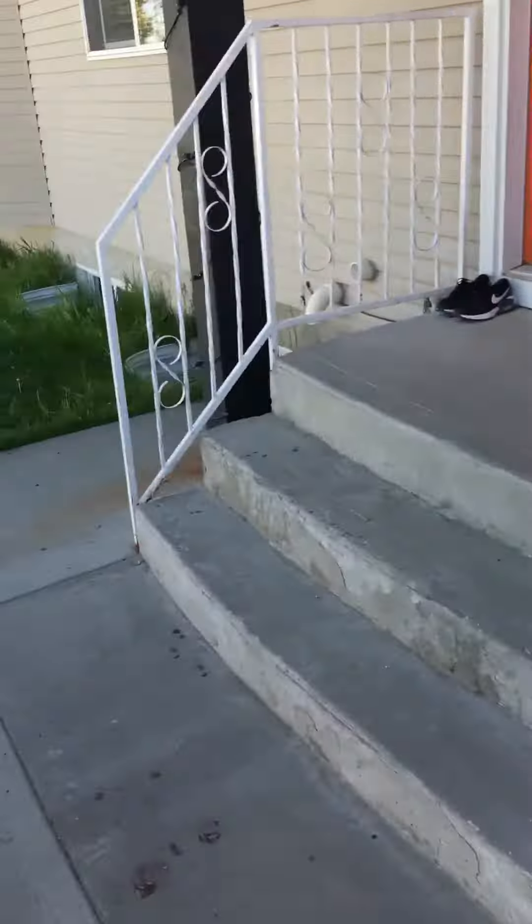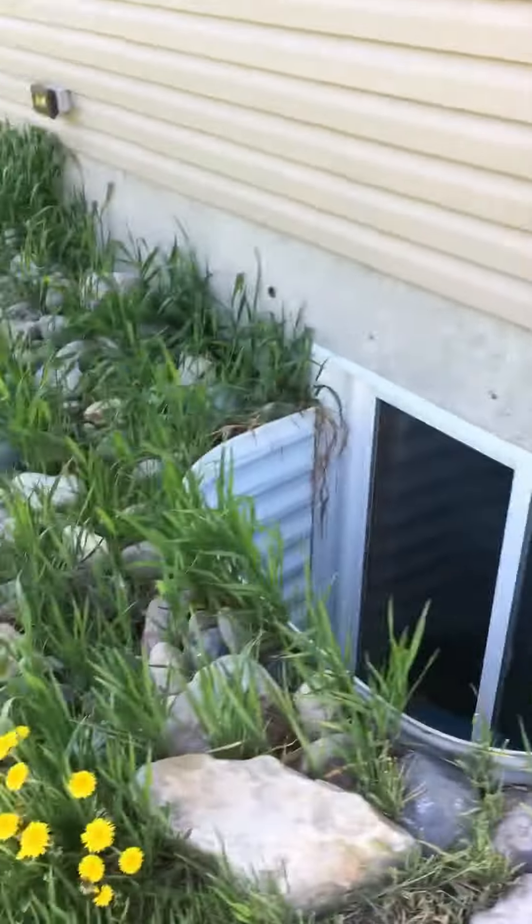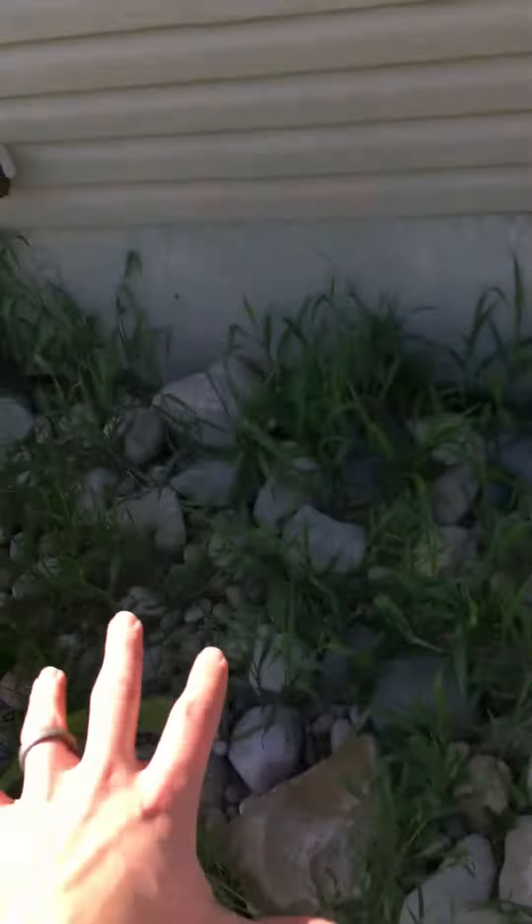We'll run it all the way over on this side, coming a little bit further. We want to put it over here for noise concerns — these are both bathrooms. This is the location, right down by the stairs, that we actually want to put the unit at.